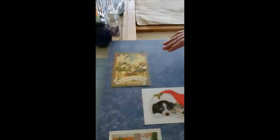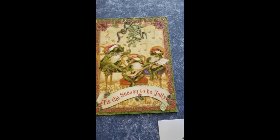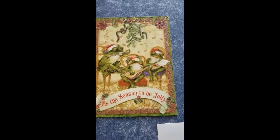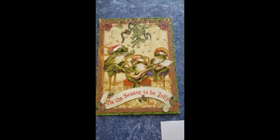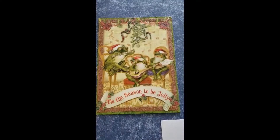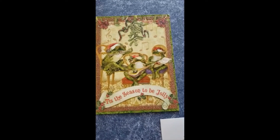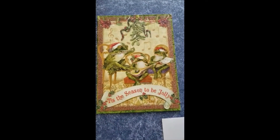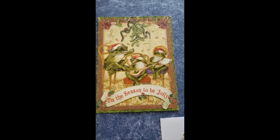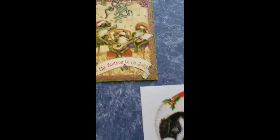So here's what I'd like to end with — let me show you some good cards. These are frogs, and whoever thought of having frogs at Christmas? But these frogs are playing instruments, there are musical notes, we threw in a mistletoe. The important thing to do with this card is to get the angle of the chairs right. It's a little bit complicated, but it is a fun card.